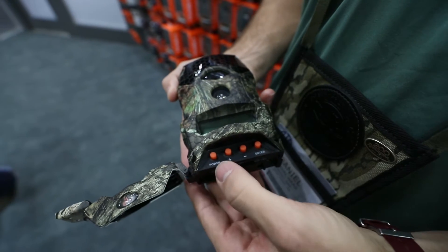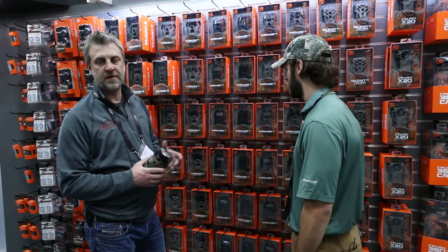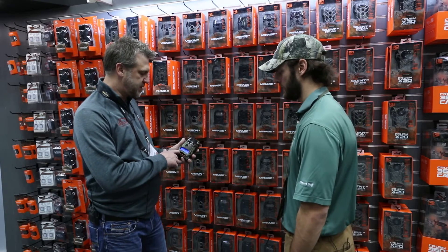A few things unique about the Mirage are the high megapixel count — we have 14 megapixels. We have a very long flash range of 80 feet, a very quick trigger speed of less than half a second. And then we also have a backlit screen, so it's easy to navigate and easy to set up.